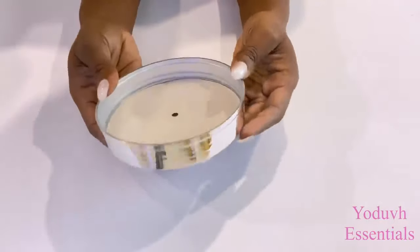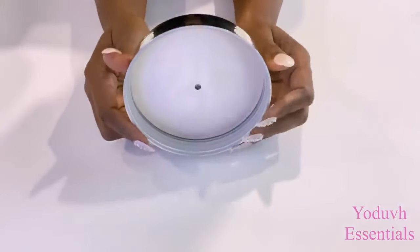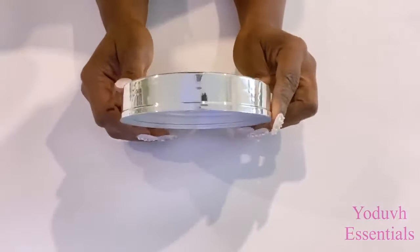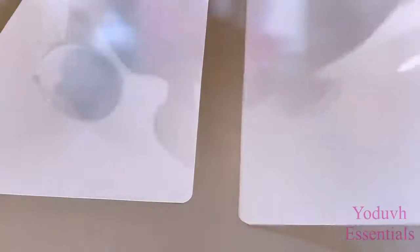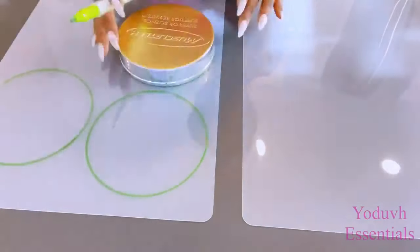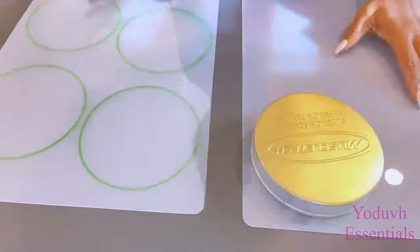I was testing a certain spray paint at the top to see what it was going to look like before I continued with the project — that's why you see gold paint on top. After I'm done drawing all the shapes, I'm going to be cutting them out with a pair of scissors.